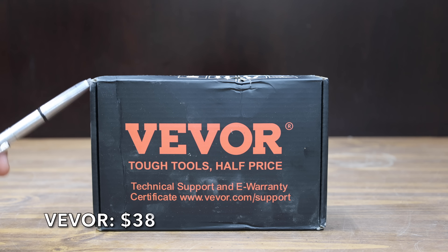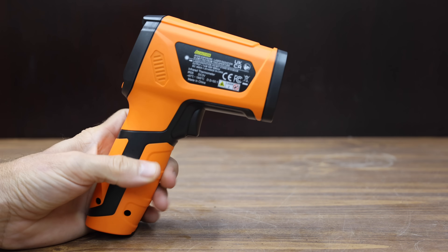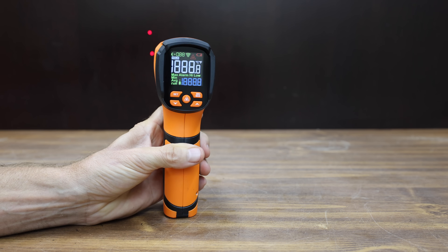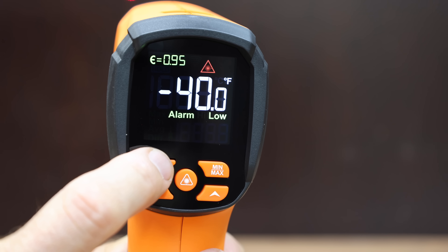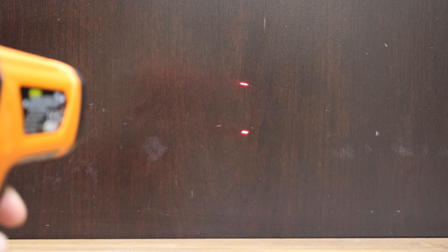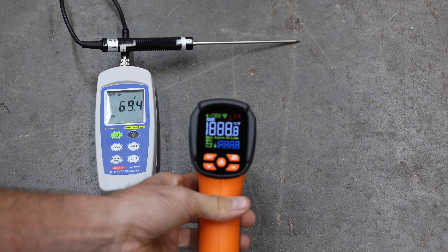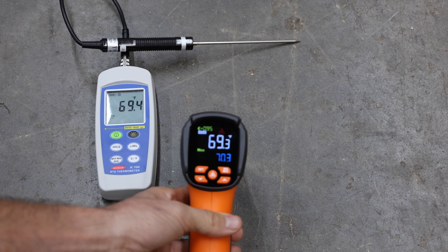At a price of $38 is the Vivore brand. It has by far the broadest temperature range — minus 40 to 2,732 degrees Fahrenheit — with a dual laser configuration, adjustable emissivity from 0.1 to 1.0, and a 50:1 distance-to-spot ratio, by far the best yet. It auto powers down after 35 seconds. The Vivore is made in China and is by far the heaviest at 312.7 grams. It moves into the lead at 69.3 degrees — only 0.1 degrees too low.